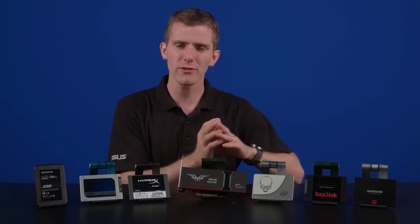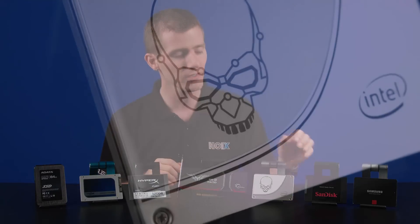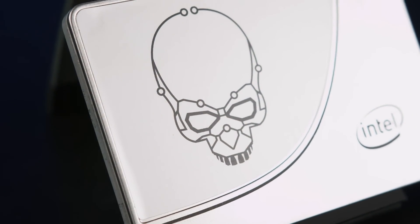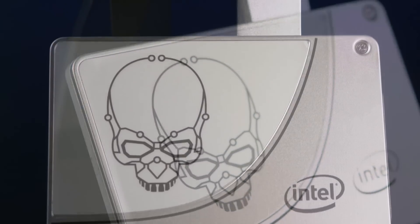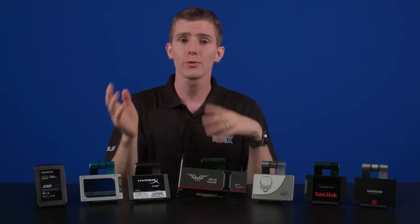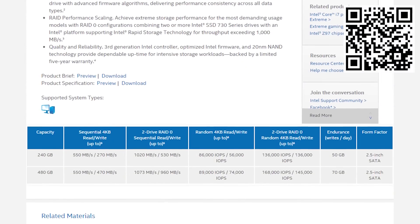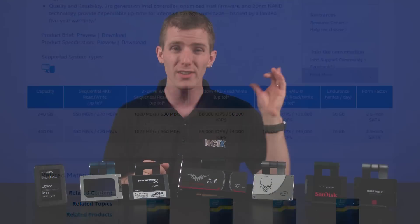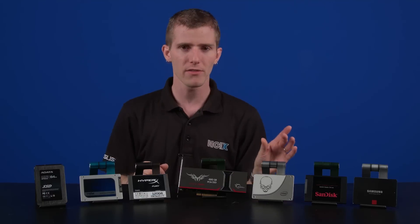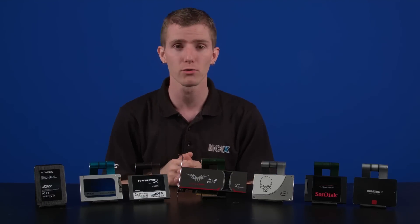Let's move up to three drives that are generally on the other end of the price spectrum. First is the Intel 730, which uses their own 20 nanometer NAND flash as well as their own custom controller. While the sequential read and write speeds of 550 megabytes per second and 470 megabytes per second don't sound very different from the value ones, it's the performance consistency of the 730 drive that makes it stand out from the crowd, especially if you were to run it in RAID.